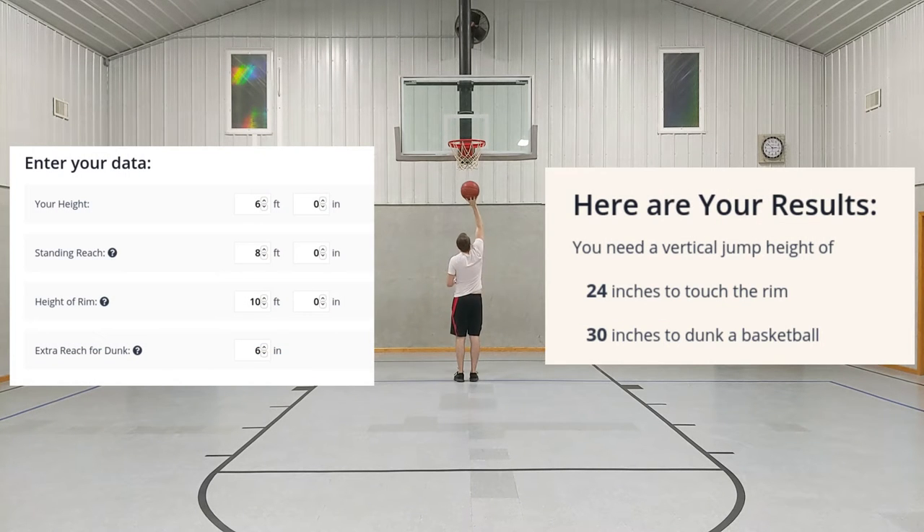The first step for anything you're trying to do is to just run the numbers, and in this case that means figuring out what your reach is, how many inches you need to jump to dunk, and how many inches you can currently jump. I'm six foot tall with an eight foot reach, and you need to be about six inches above the rim to dunk, so I need to be able to jump two and a half feet.